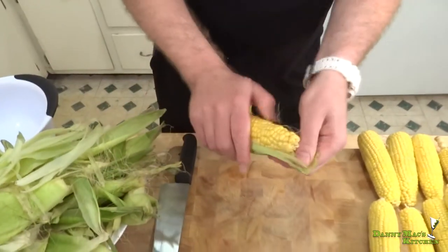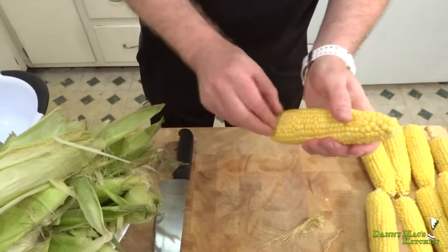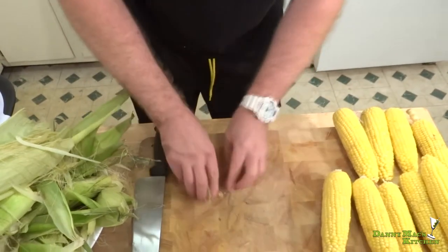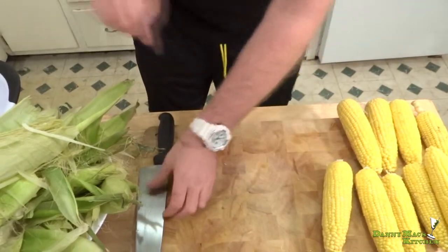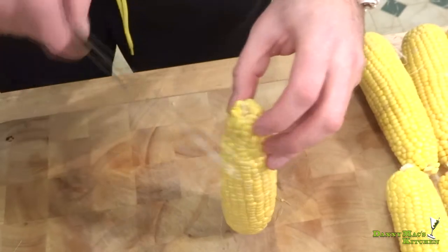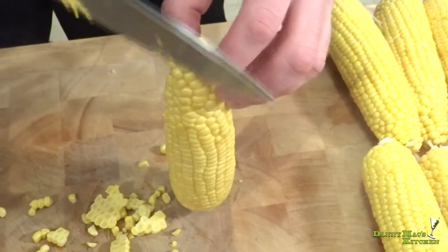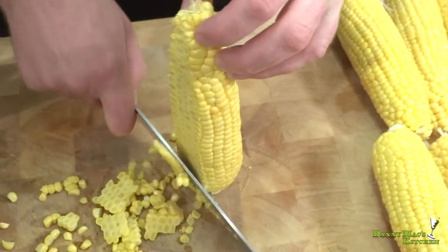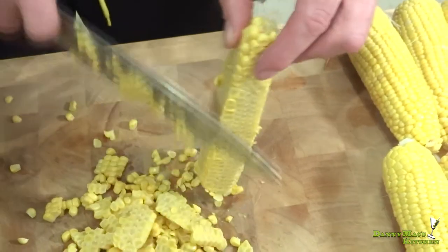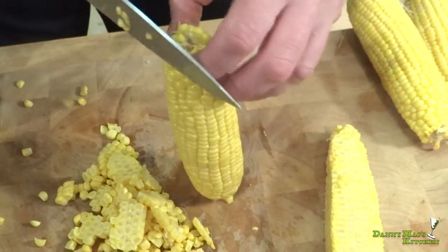Now that we've got most of that out of the way, get yourself a knife and an extra bowl. What we're going to do next is pretty important. Go ahead and take your corn, grab your knife, and we're just going to slice the kernels right off the corn — like so. Really neat, easy way to do this. Don't throw these cobs out because we're not done with them yet. Do this for each corn.